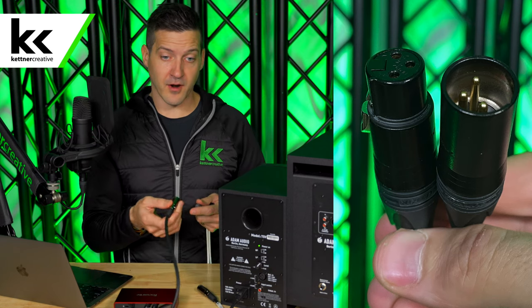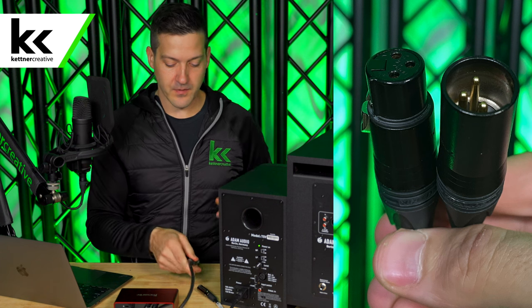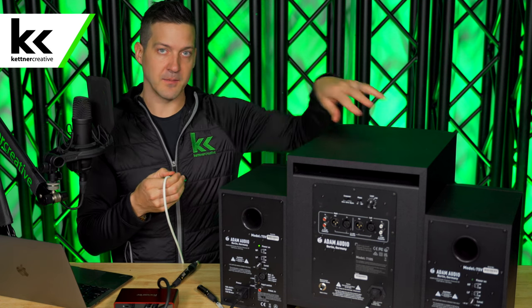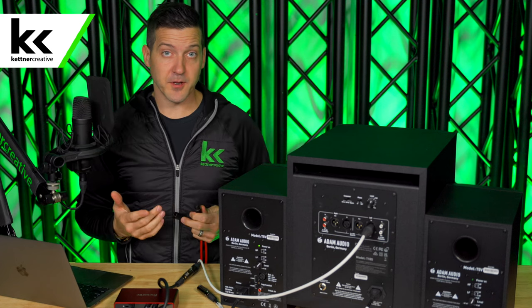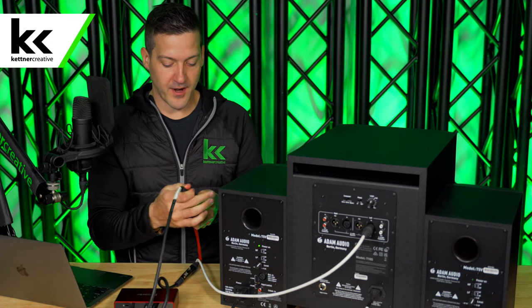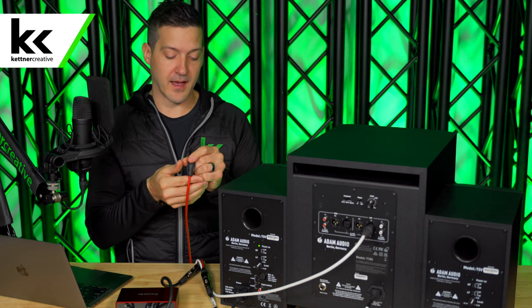Coming out of the left output of our audio interface, I'm connecting a white XLR cable and connecting that to the left input on the subwoofer. Next I'm doing the same thing on the right side — extending our XLR output from the audio interface with a red XLR cable and connecting that to the back of the subwoofer.